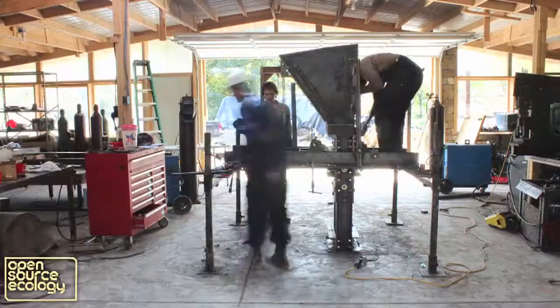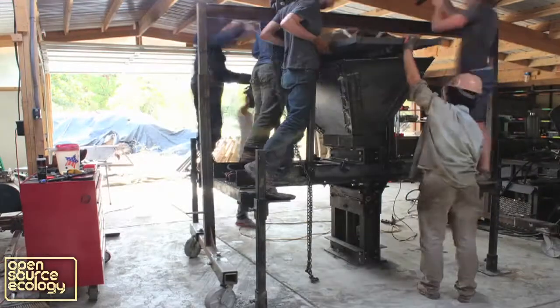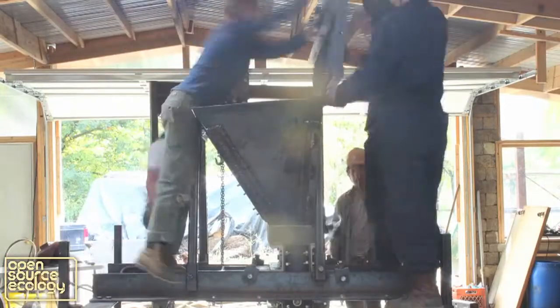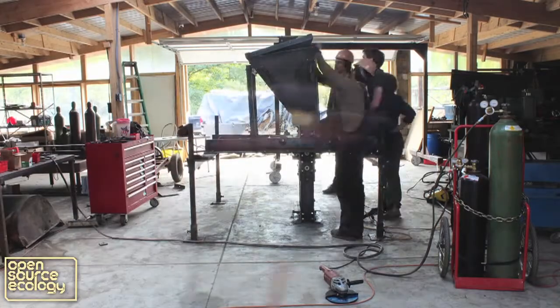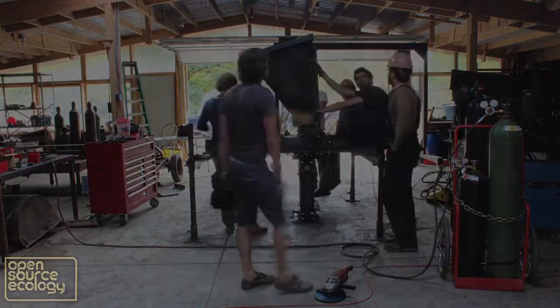I've been looking at this machine for months, and to actually see it in real life — it's hard to realize it's real. I need to take a little time to myself and breathe and realize what's really been done.